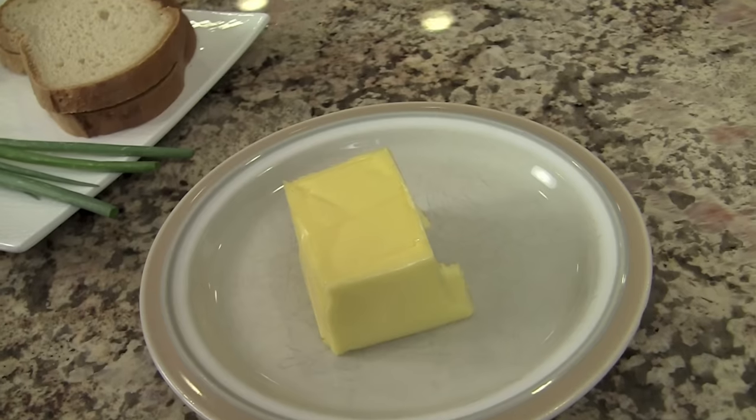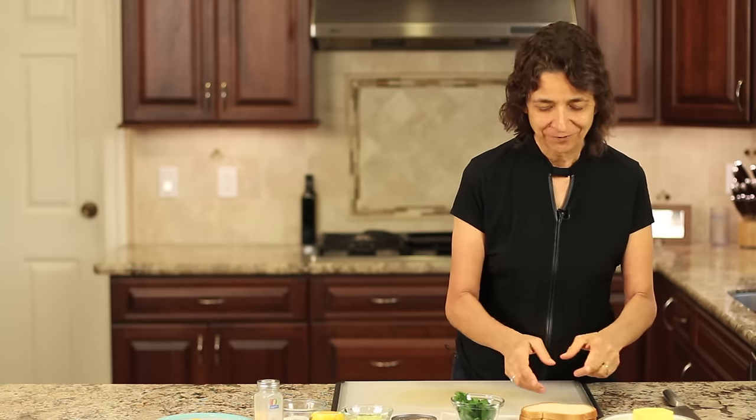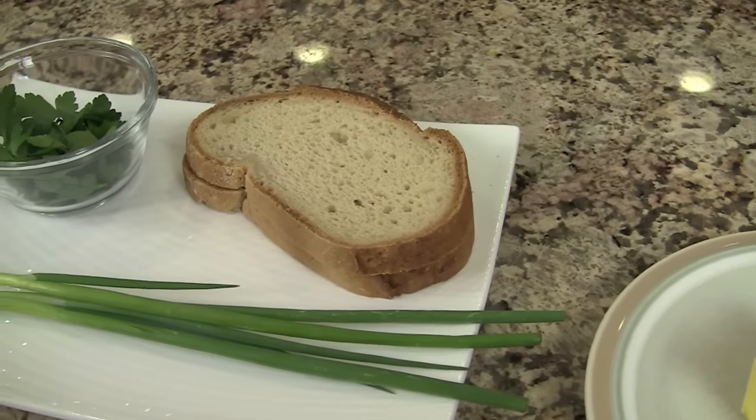Okay guys let's go over our ingredients. First off we're going to need some butter. Mine is from grass-fed cows — I usually try and use that. It tastes great and I think it's better for you. I've got my sourdough French bread which I think goes perfect with this sandwich. That's my number one choice on breads.